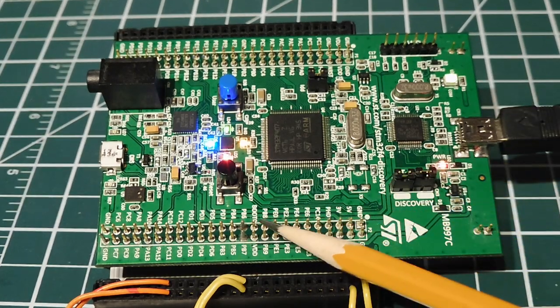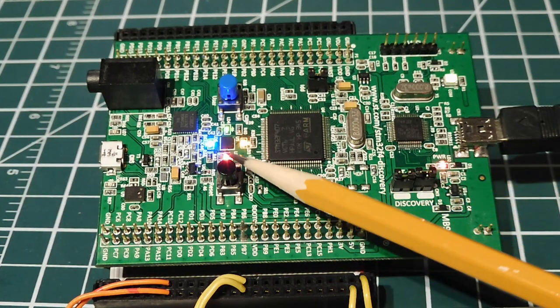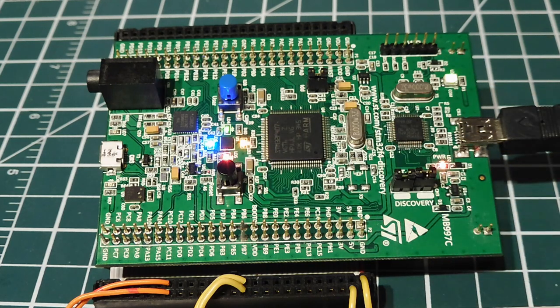I removed the Boot Zero jumper and hit the reset button — my program is now running. That's the program I uploaded via the DFU file through the USB port into the microcontroller. So those are three ways to program an STM32 microcontroller — pick the one that's easiest for you to upload your hex file.